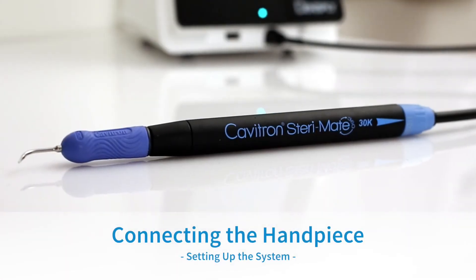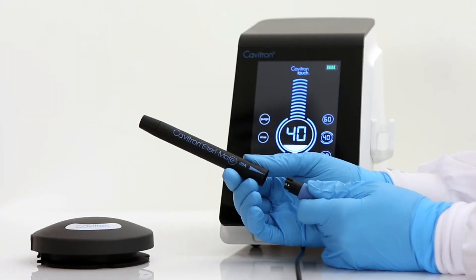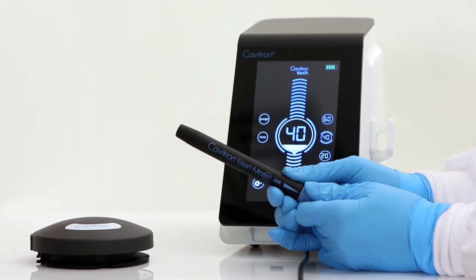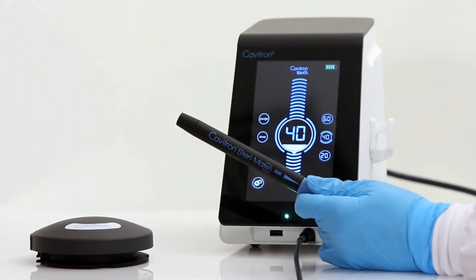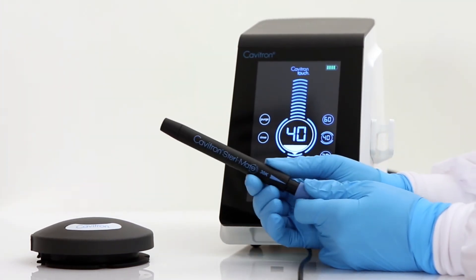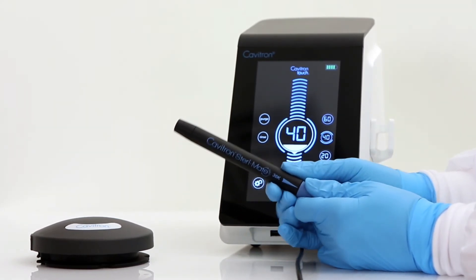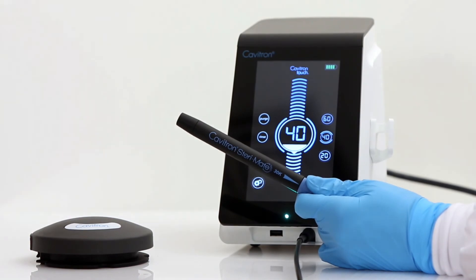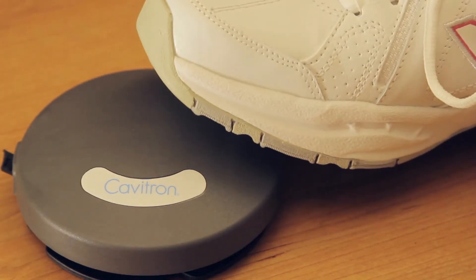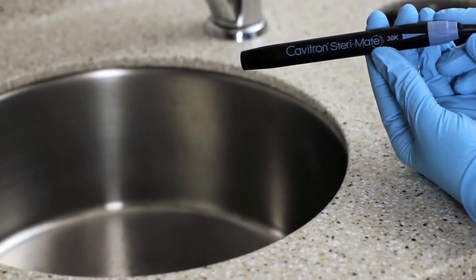Connecting SteriMate 360 Handpiece to the Featherweight Detachable Handpiece Cord. To connect the SteriMate 360 Handpiece, please insert the handpiece into the connection on the Featherweight Detachable Handpiece Cord. If the cable assembly does not seat into the handpiece, gently rotate the handpiece until the contacts align and then fully insert the handpiece. Once the cord and handpiece are connected, press the tap-on foot pedal until water exits to release any air bubbles that might be trapped inside the handpiece.